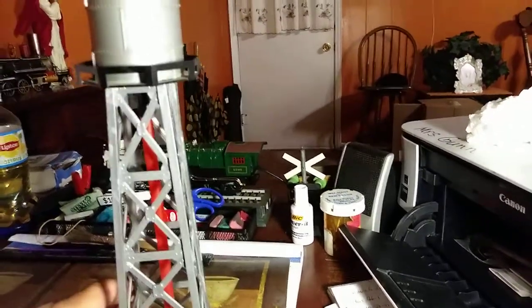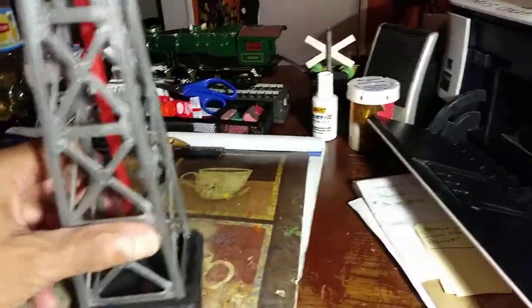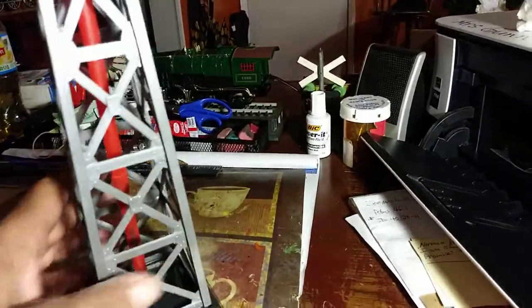Unfortunately we're not going to be able to do that with this one at this time — we might light it up later. I did get it all glued back together, it's all repaired and fixed. The one thing that's missing is the ladder, and that brings us to this one here.